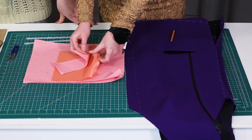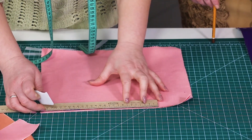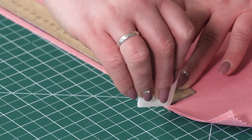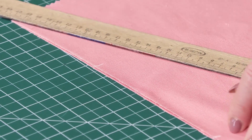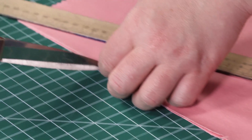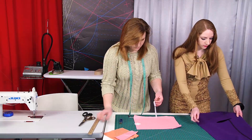We need two pocket bag details, an underlay piece, and a piece of interfacing material. First, we need to mark the location of the pocket opening — in our case it will be 15 cm wide. Make small notches here. When sewing a garment, you need to mark the position of the pockets at the fitting.